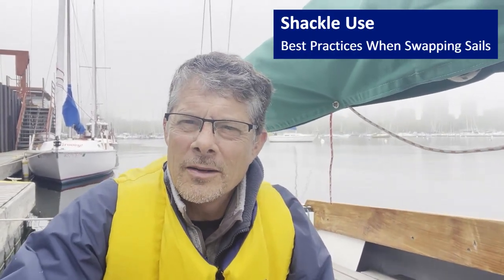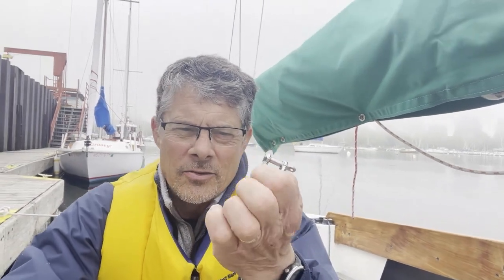Hey everybody, foggy day down here. We're going to spend just a couple minutes talking about shackle best practices. These are shackles. There are two types.